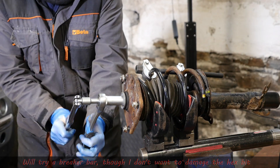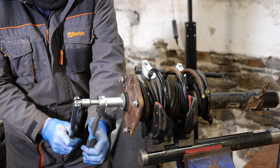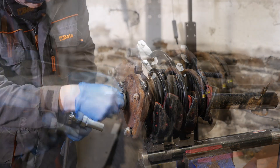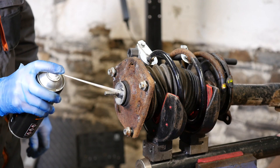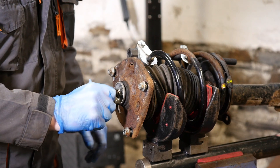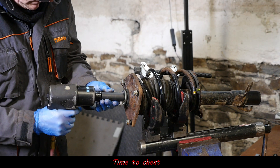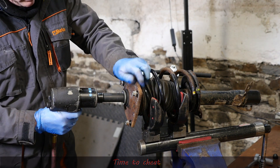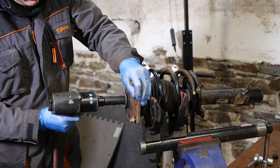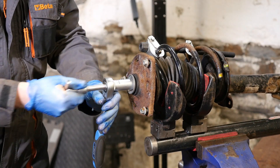I think I might actually have to cheat — I'm going to give it a little spray with some Plus Gas in the hope that will help, and I'm reaching for the impact wrench. Hopefully this will just jar it loose — which it has. So I can go back to now using the correct tool.